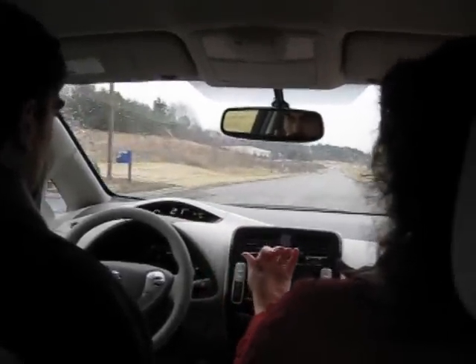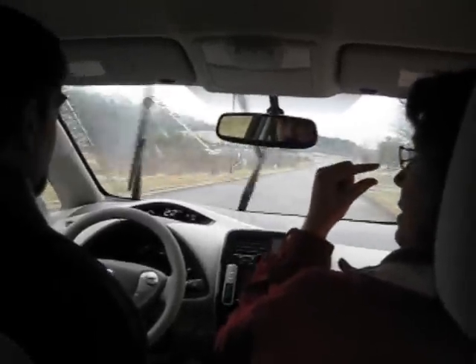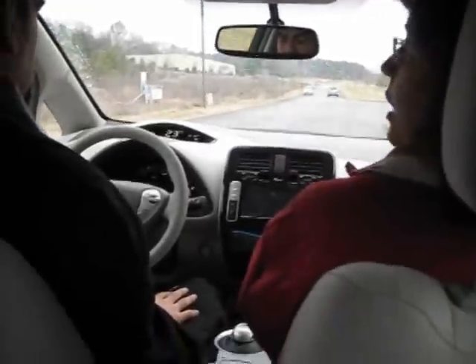It's showing you that you're driving very conservatively. And if you drive far enough, you'll start building trees — first you get a little trunk and then you get some branches. When you build a whole tree, it moves off to the side and you build the next one. I think you can build a forest of four.